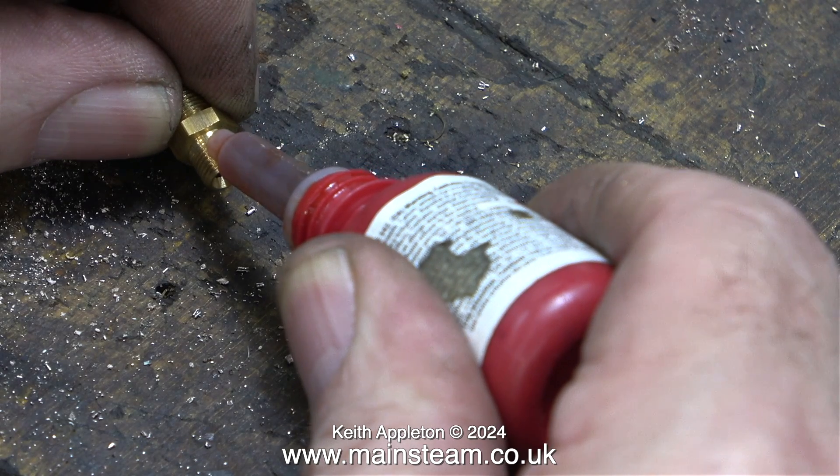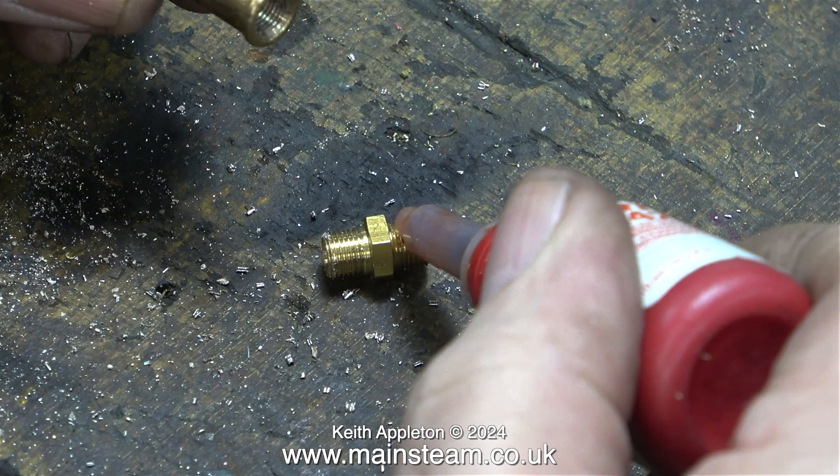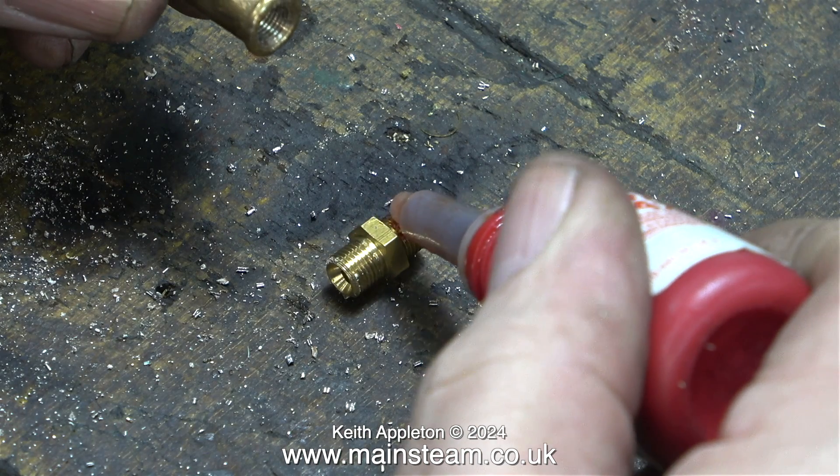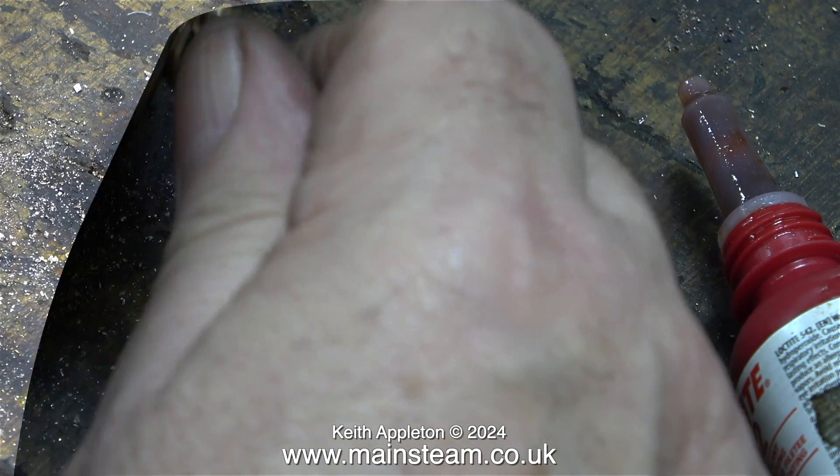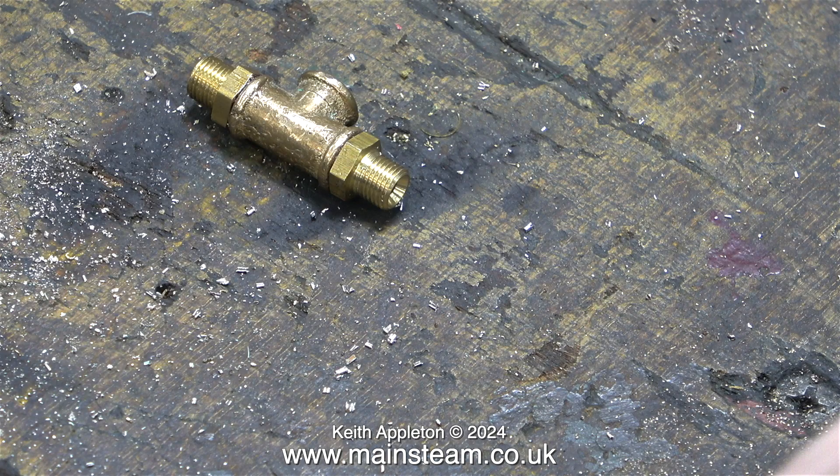I'm going to fit these quarter-by-40 double unions in place, and as always I apply some Loctite 542. Don't forget Loctite 542 is red, not the green stuff which is a retainer.